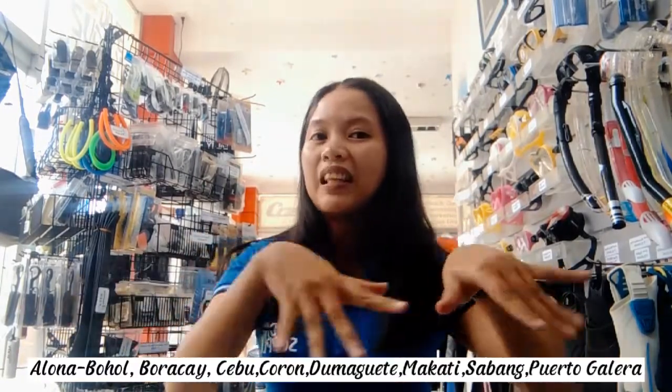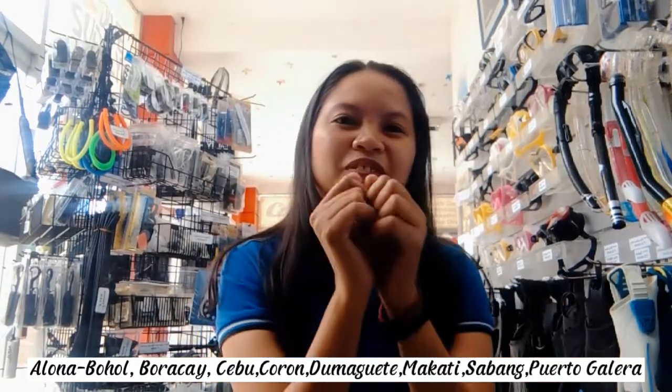To all our travelers out there, what are you waiting for? Visit one of our shops — the link is written in the description. I hope you learned something from me, and go own your Icarus Mask and Orion Snorkel now at a very affordable price. Thank you for watching, and I hope you do subscribe to my channel. Have a nice day! Goodbye!